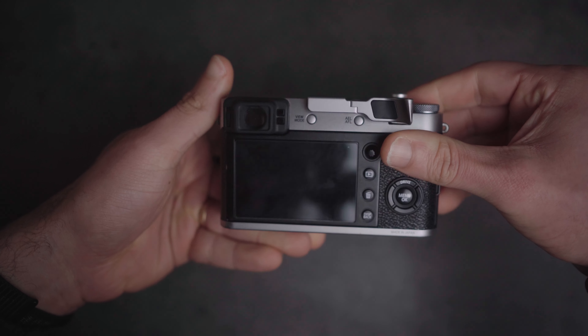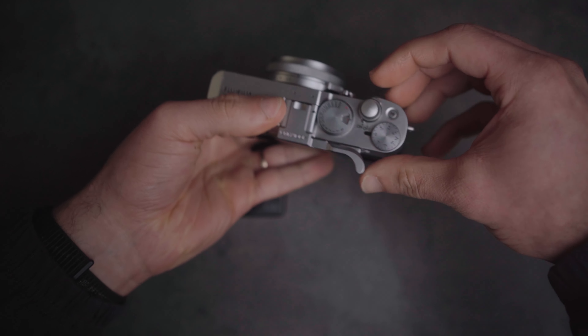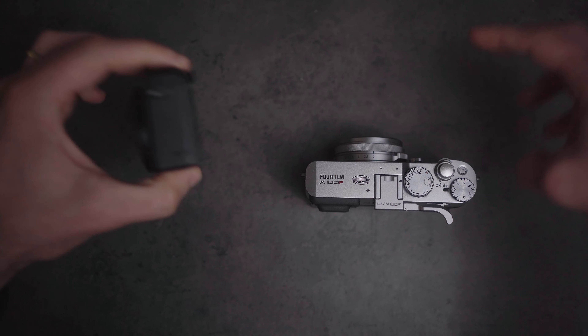So that's something worth considering if you're interested in the X100 because you plan on bringing it everywhere. Take a look at the Ricoh GR because it offers that to the tenth degree, in my opinion.